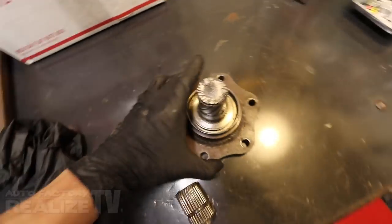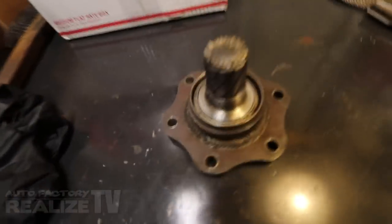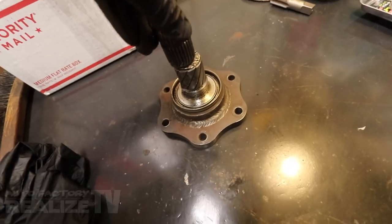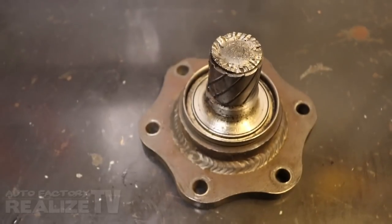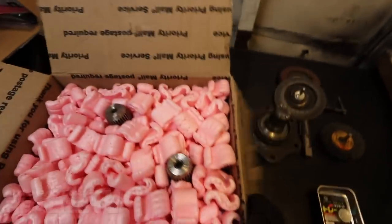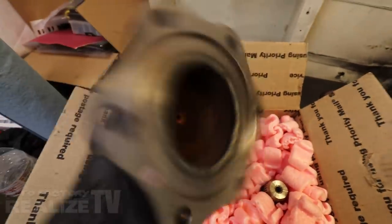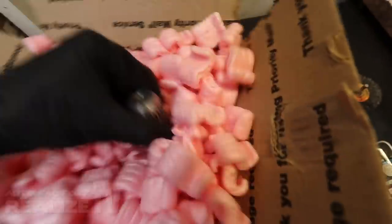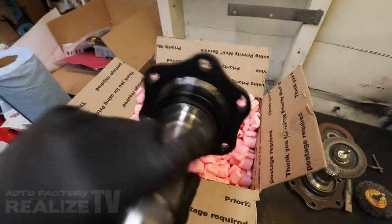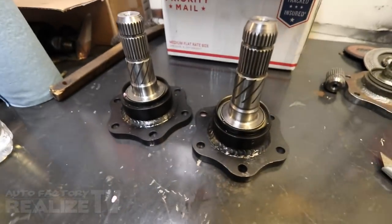Kudos to Villains because obviously what they made held up just fine. What actually broke is the OEM piece of the output shaft. Definitely shout out to Villains. Lucky for us, Villains already sent us some replacements. Oh, and these are painted. Oh my god, I almost made a disaster. Very nice.